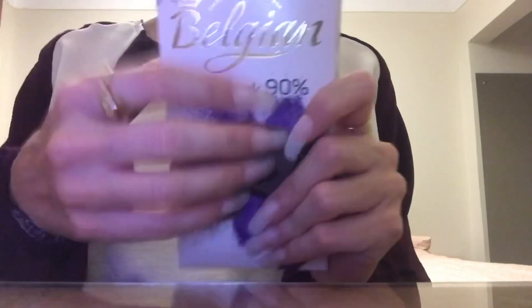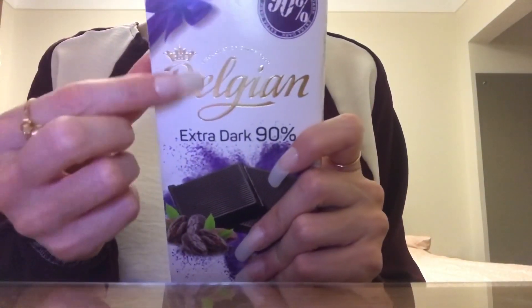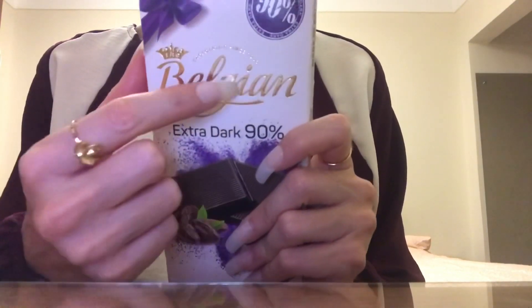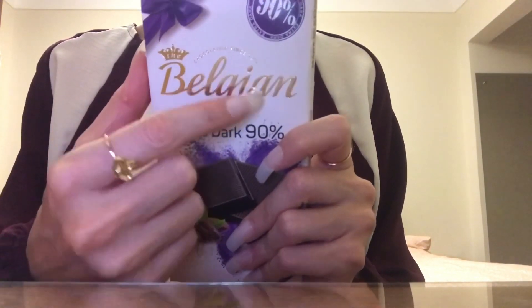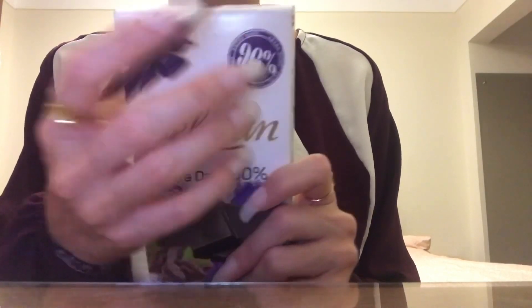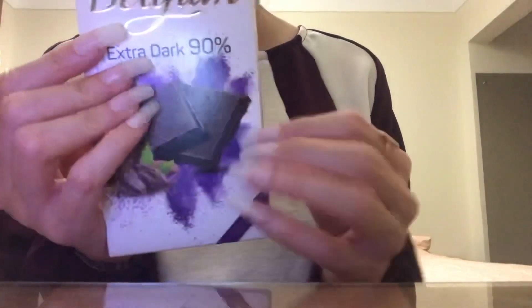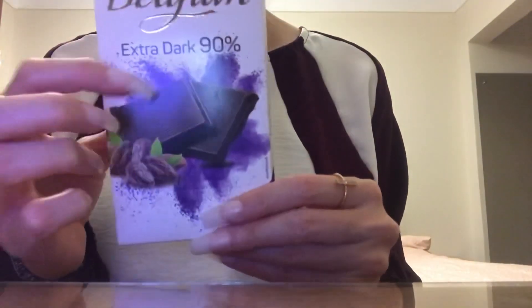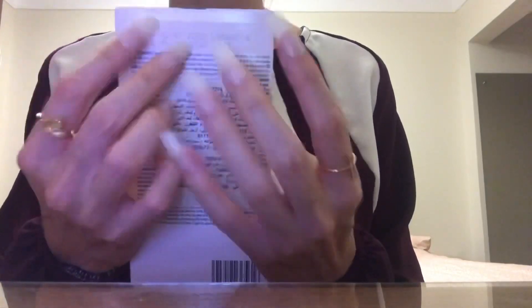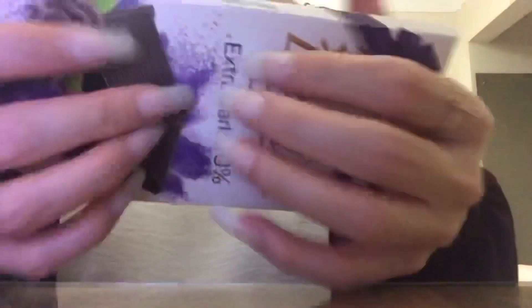Hey you guys. In this video I am going to be scratching and tapping on this chocolate bar. It is an extra dark Belgian chocolate. At the store the other day I was looking at the chocolate aisle and I was thinking I really want to scratch on some chocolate for you guys. So I chose the chocolate I thought would be best — it's got some nice ridges on it.